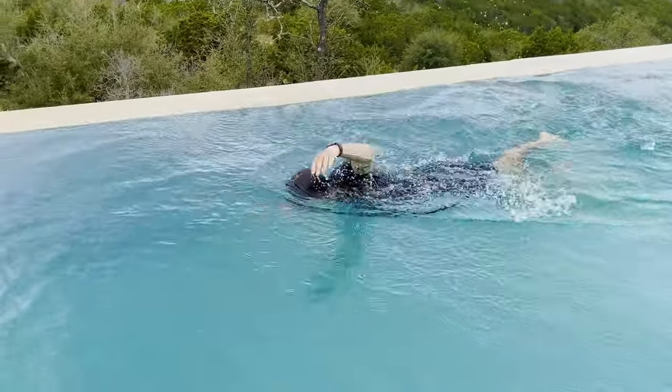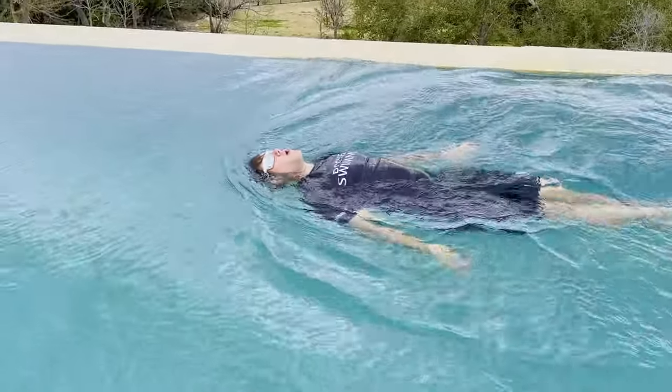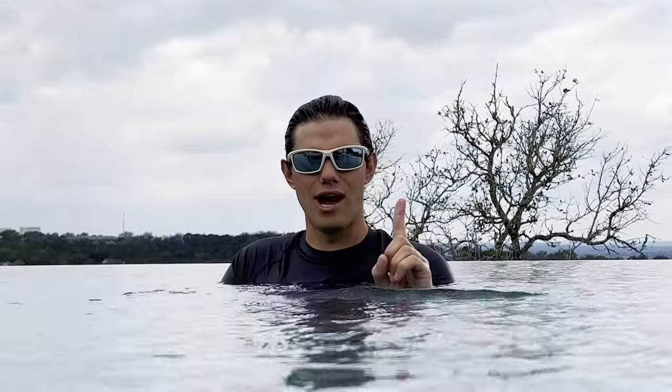Now we're gonna learn the pineapple. The pineapple is how you get your breath on your back. We're gonna take a step back here and allow you to take more than one breath at a time again. When you roll to your back to get your breath, it's okay to take two, three, or four breaths — take as many as you need until you're comfortable, and then roll back to your belly.